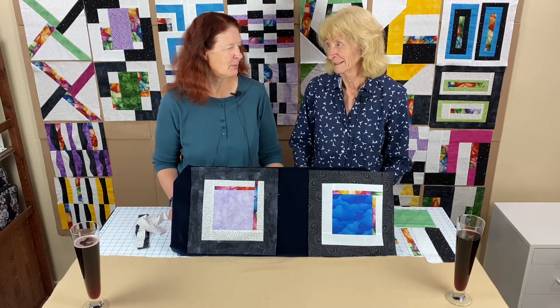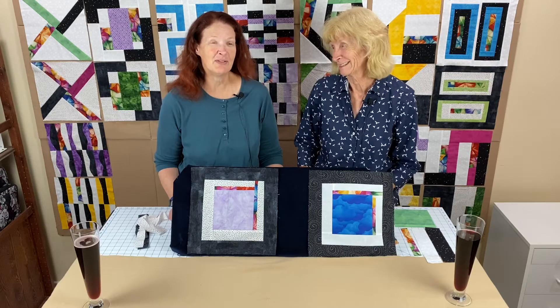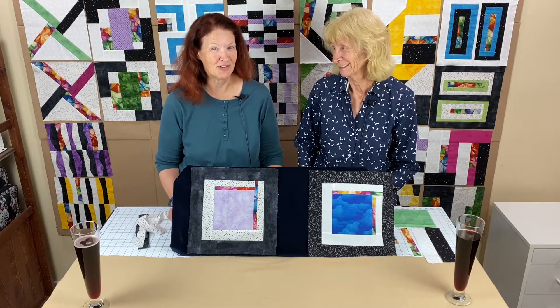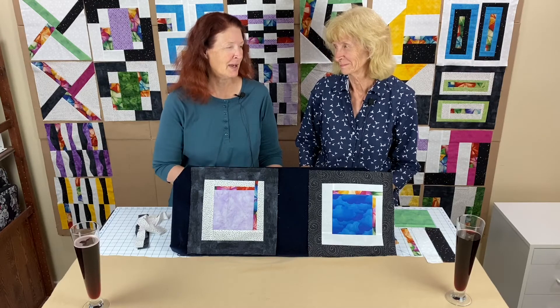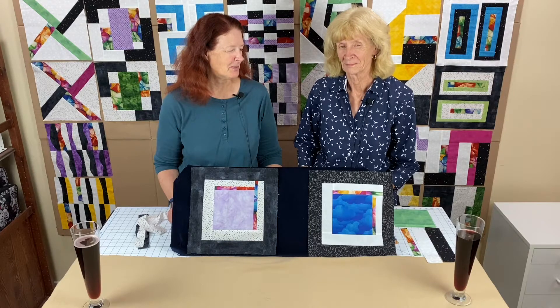We say this every month and we mean it every month: get the instructions from the Valley of the Mist website, especially this month, because even though this looks like a simple block, you are going to need the measurements and it would be confusing without them.